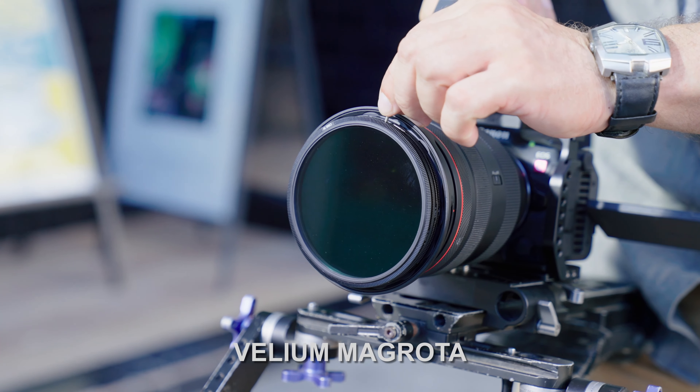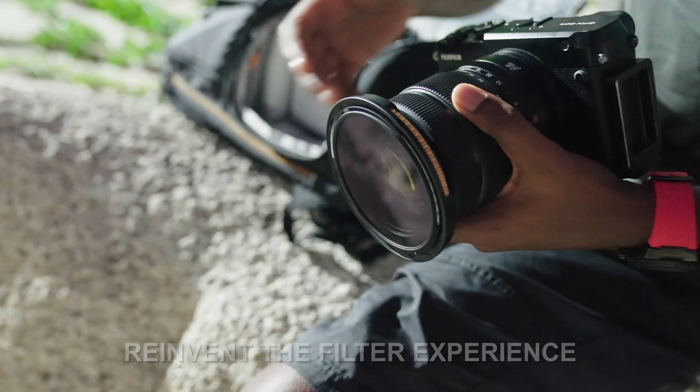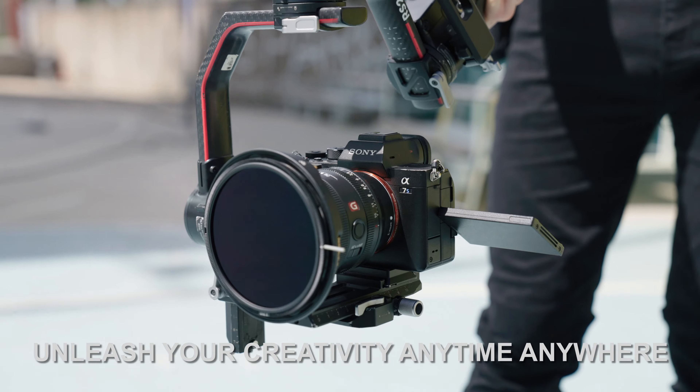Vellion MagRota. Reinvent the filter experience. Unleash your creativity anytime, anywhere. Vellion MagRota. Thank you.